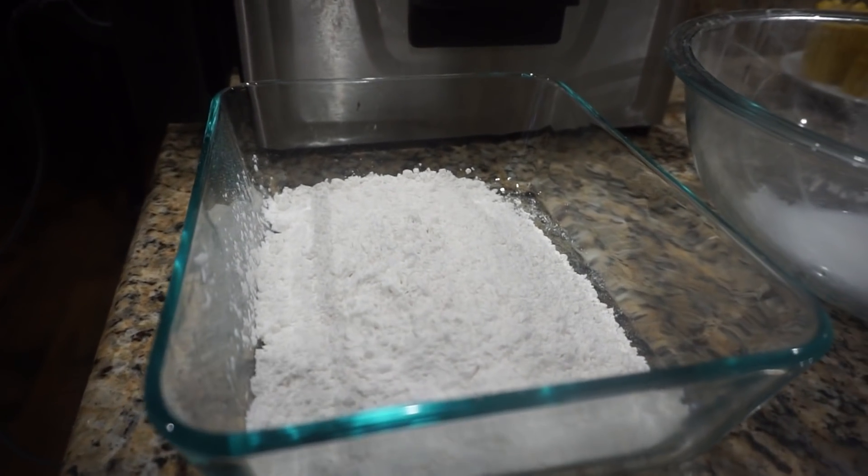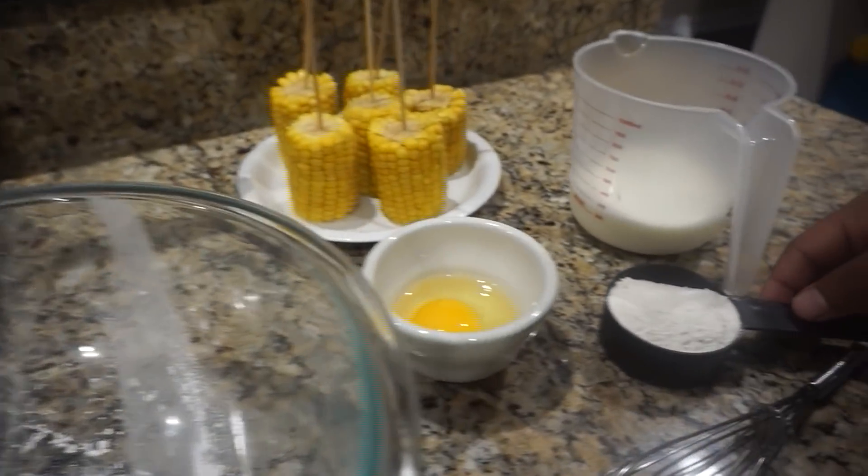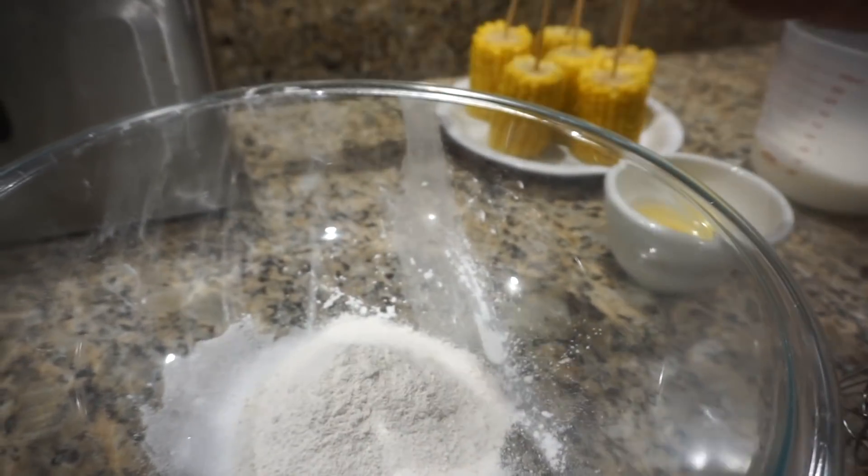We've got some flour to batter at the end. We've got some sugar here — one-fourth cup of sugar. What I'm going to go ahead and add in there is a half cup of cornmeal. This is going to be our batter.